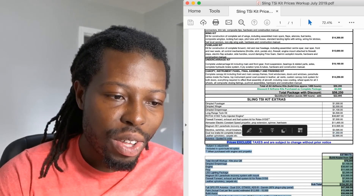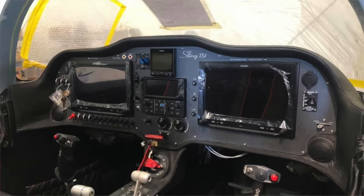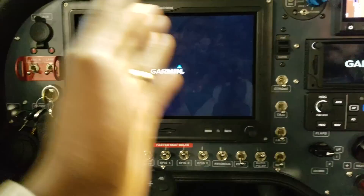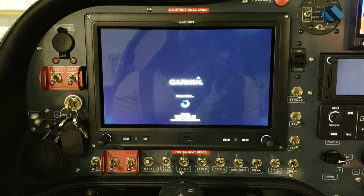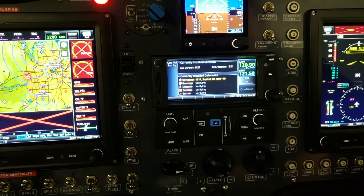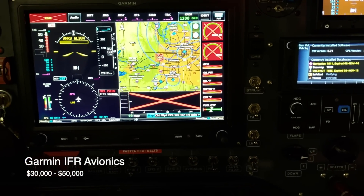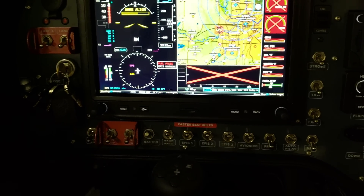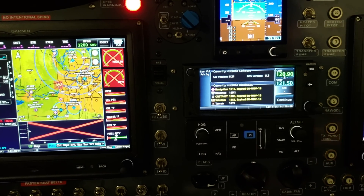Avionics is outside of your kit and engine and is also one of the big expenses you're going to have. If you're building a VFR airplane, VFR means you don't rely on instruments to fly — you can look outside, see that conditions are good, and you're good to go. So basic avionics for a VFR airplane won't cost you much. But if you're building an IFR platform, that's going to cost you a lot more. With the Sling TSI or any experimental aircraft, there are a lot of avionics options.